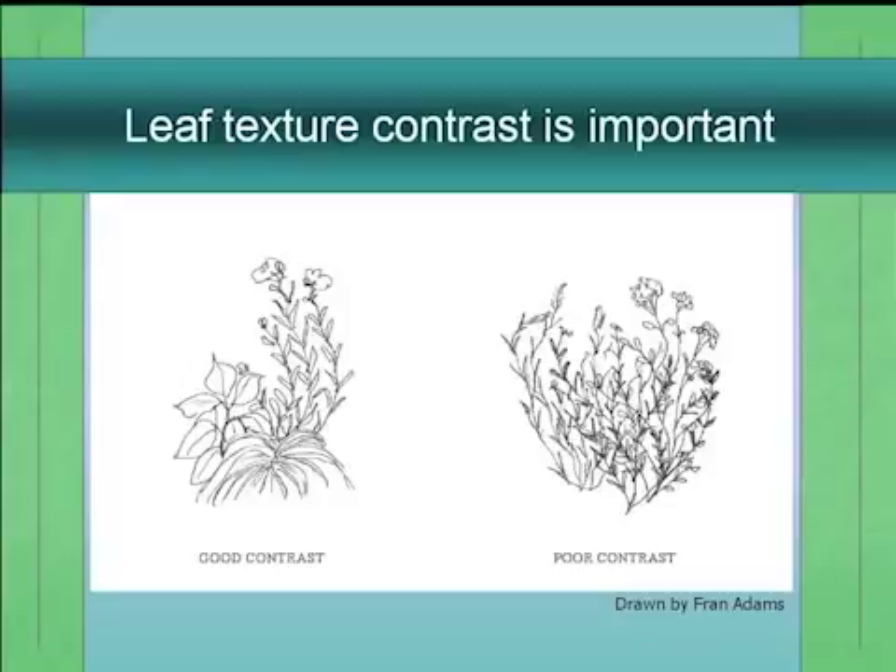Here's an example showing two drawings with different kinds of contrast. In the left drawing you have a plant with large leaves, one with small leaves, and one with strap-like leaves — that's good contrast. The other drawing has three different plants that kind of look the same. You want to avoid that.